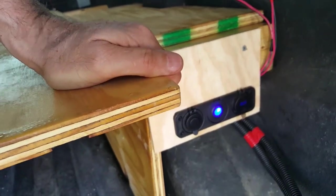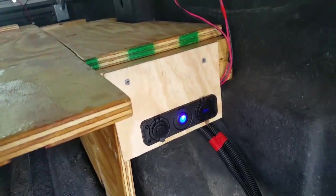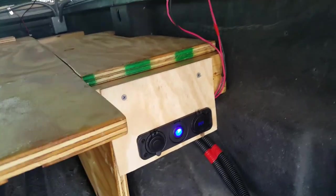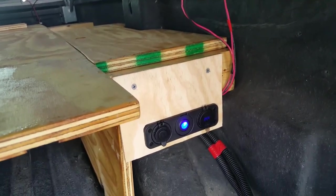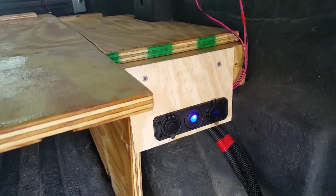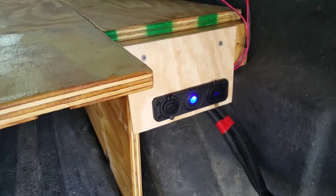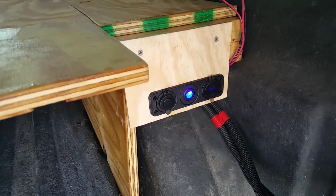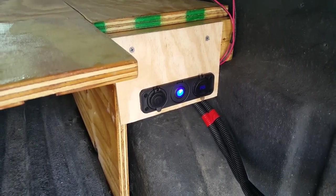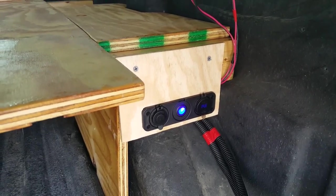Everything's working so far. We've got an Igloo cooler that we've wired up — it plugs in here and we take it on our trips and it runs straight off the batteries, straight off the solar power. We've got more ideas to go, but right now we have the option of solar power or shore power whenever we go camping.